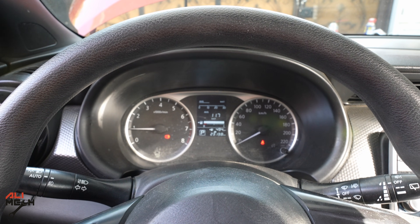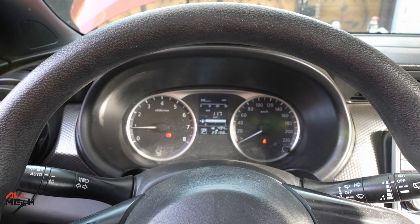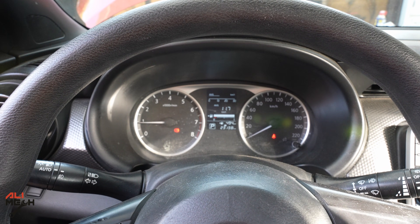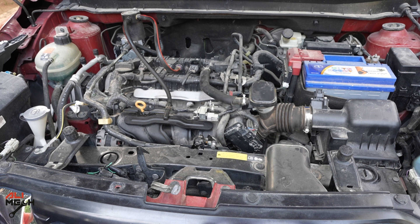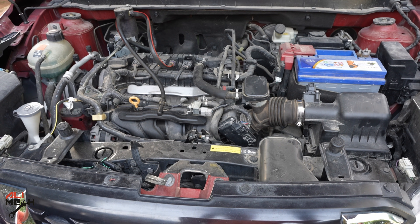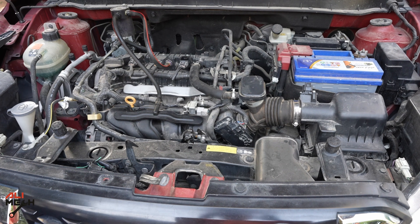When you clean the throttle body, make sure to let it dry completely before starting the engine — otherwise you'll get a check engine light. I let it dry and put it back, and now I have no check engine light and the engine is running stable even at low RPM. That's how to clean a throttle body with and without removing it, and what cleaners to use and not use. Hope you found the video useful — like and subscribe if you haven't already, and I'll see you in the next one!